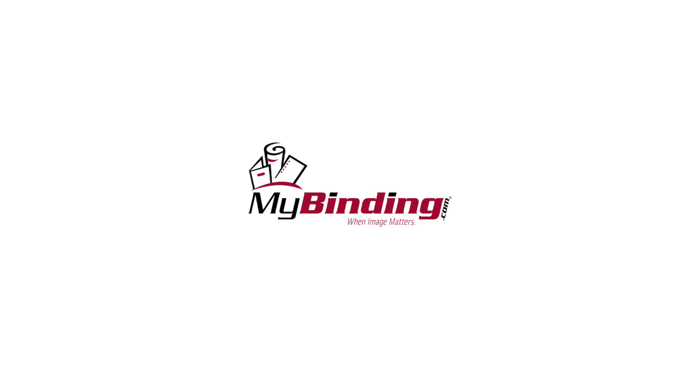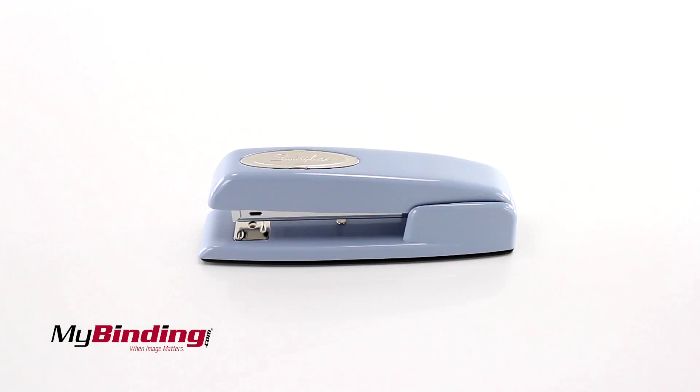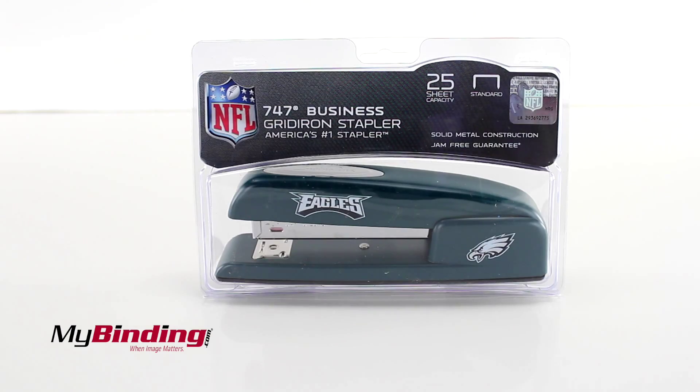Welcome to MyBinding.com. The official NFL staplers by Swingline take supporting your team to a new level of professionalism. This Eagle stapler — it's like a normal Swingline 747 stapler. Go Eagles!